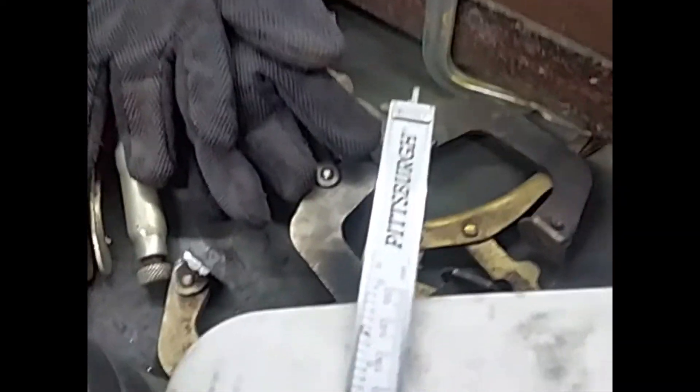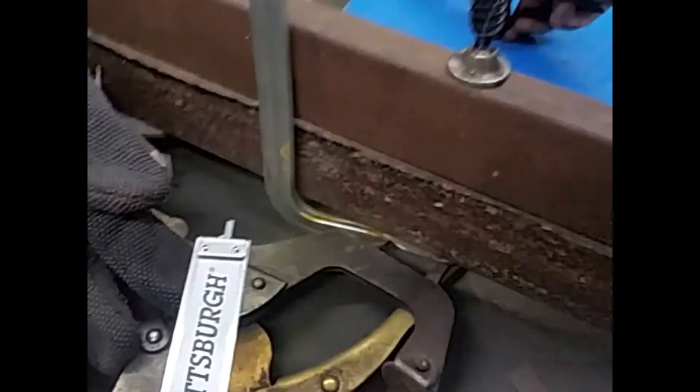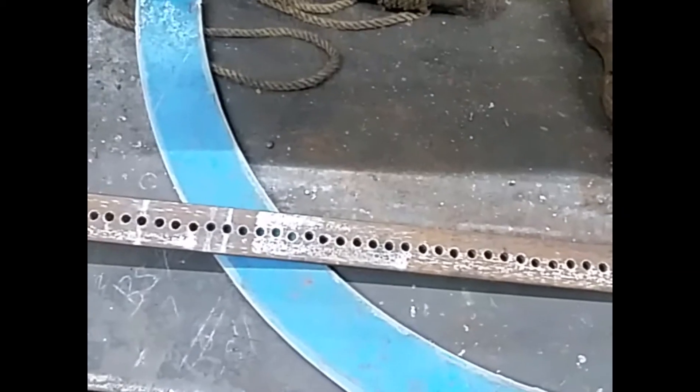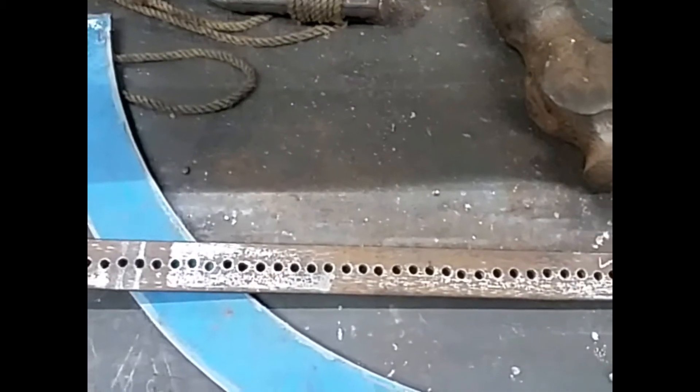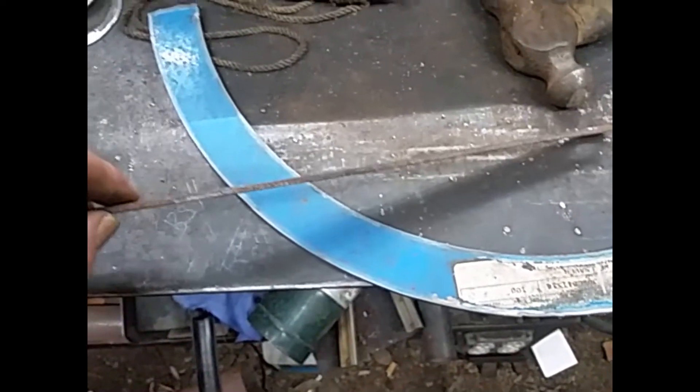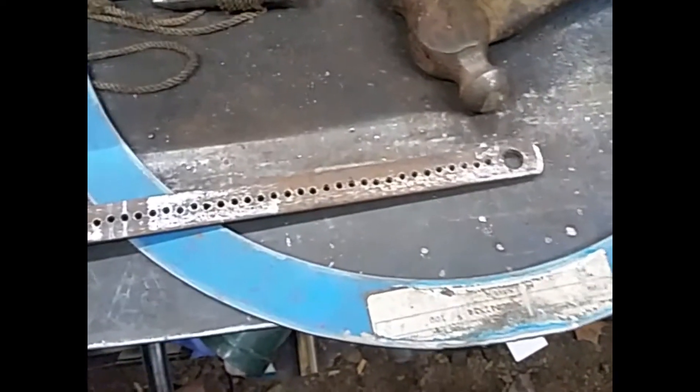I showed you the two shorter ones that I made — they would cut, I think I had them set up to cut about a 12-inch hole. Anyway, we needed 15 and 17 and a half, so I cut another piece of three-quarter by one-eighth flat bar and drilled the holes again.